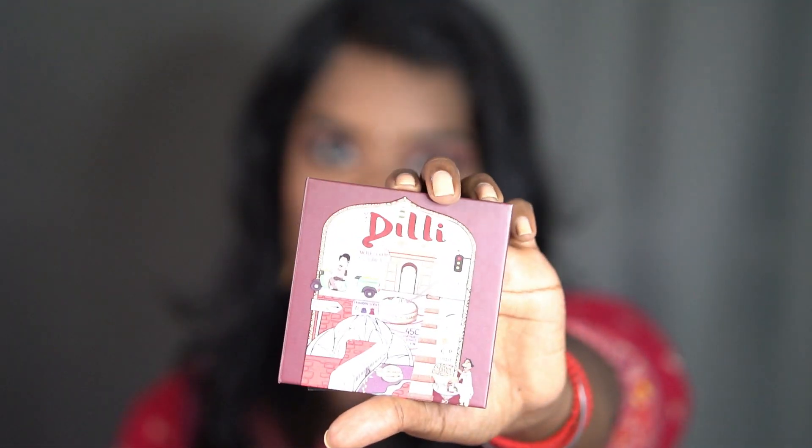Hey guys, welcome back to my channel. In this video I'm gonna show you how I created this traditional eye look with a new palette which I bought recently. The palette is the Mars the City Paradise, the version is Delhi - I belong to Delhi so I picked this palette. I'm gonna show how I created this beautiful eye look and also talk about the pigmentation, shades, and the price.